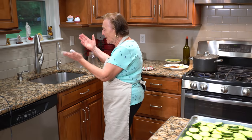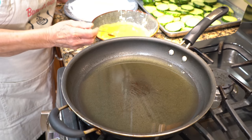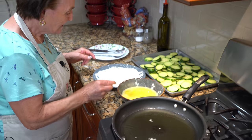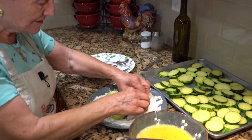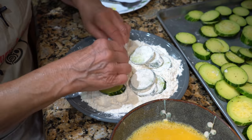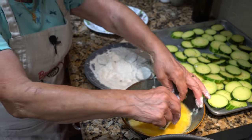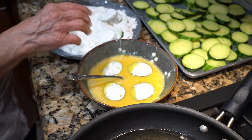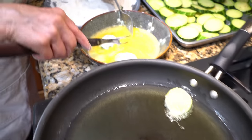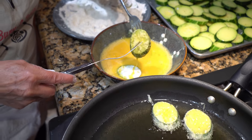I put olive oil in here. The oil is already hot. Now you gotta take the zucchini, put it in the flour like this, and you mix. Then you put it in the egg wash - like this - not too much. Just two or three at a time. And you put in the oil. You see? And they fry nice like this, and that's how they cook.